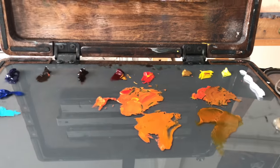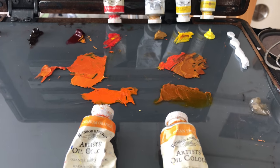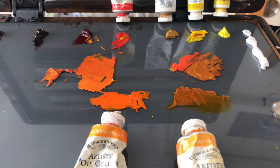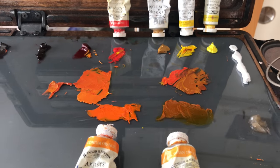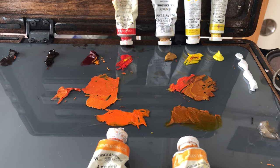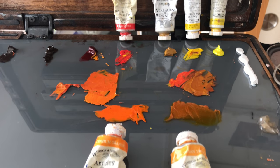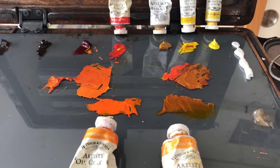So that's it for today's color lesson. If you had any question as to whether or not it's possible to mix up your own cadmium orange or Indian yellow, it certainly is, and this is proof of that. If you have any questions or comments, please leave them in the comment section and we will see you guys later.